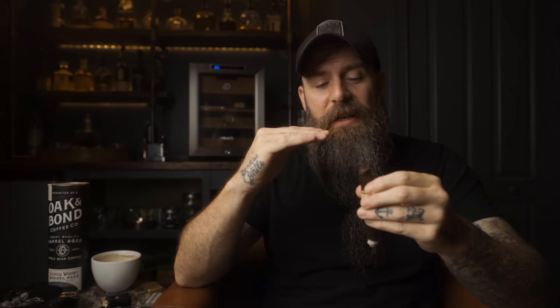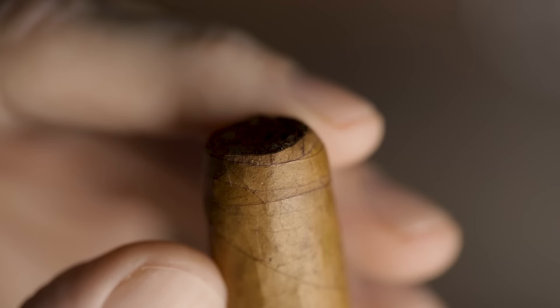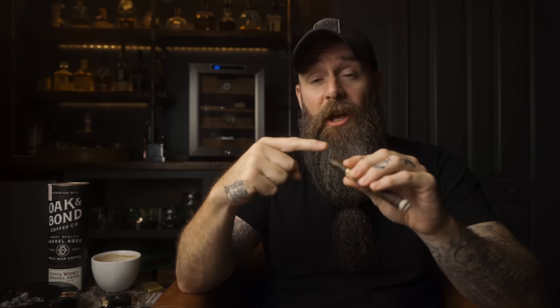The basic premise behind cutting a cigar is just to remove a little bit of that cap to allow air to flow through the cigar. If you don't cut some of it off, you're not going to get any air through it. Try to only remove just as little of the cap as you can to achieve the airflow that you desire. A lot of guys who are new to the cigar hobby have the tendency to go in and lob off the whole end of the cigar. If you get down past the shoulder, past all the caps, your wrapper leaf is just going to come unraveled — and that is going to make for a really crappy smoking experience.